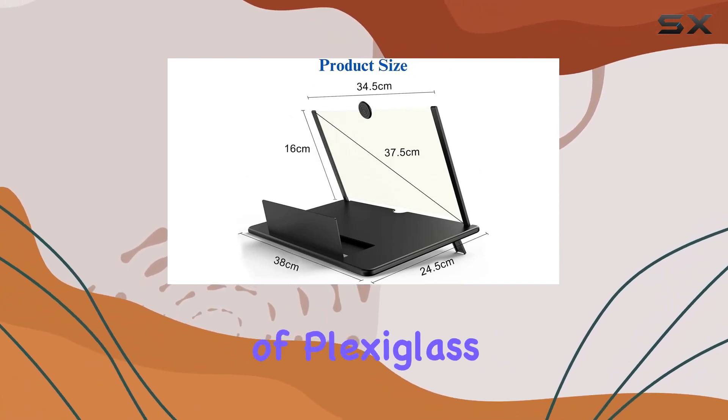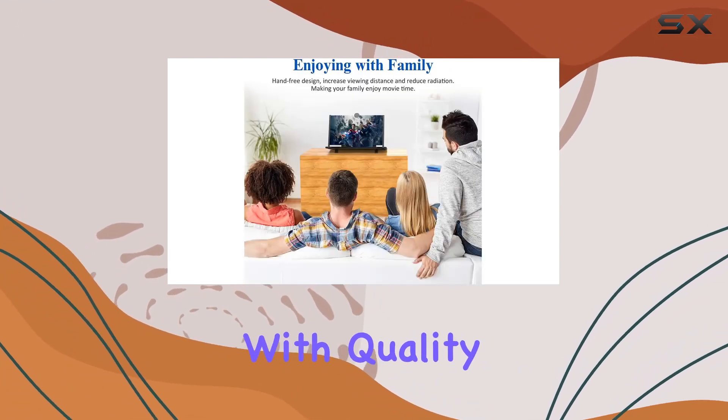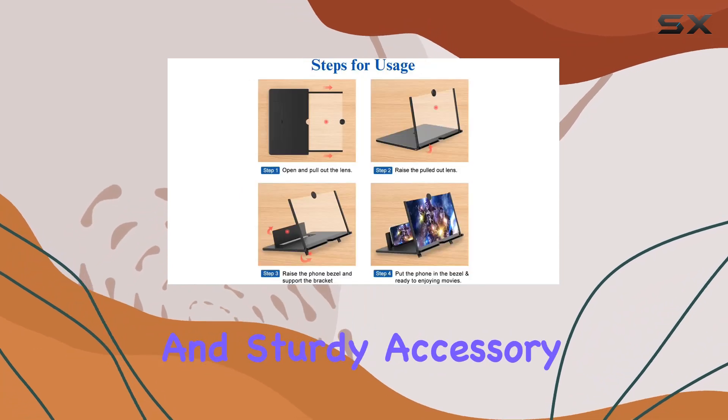In terms of build quality, the combination of plexiglass and ABS ensures durability. Tenlory has crafted this magnifier with quality materials, and it shows. It's a well-designed and sturdy accessory.